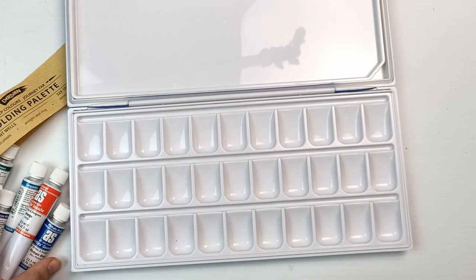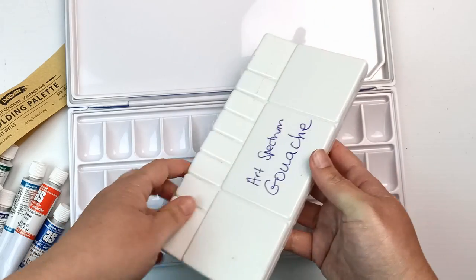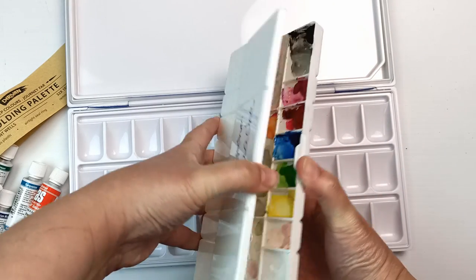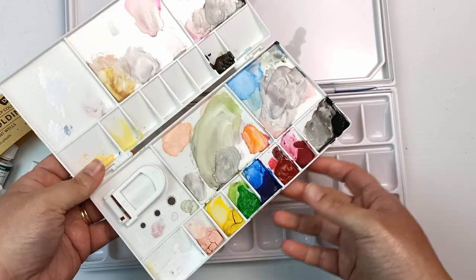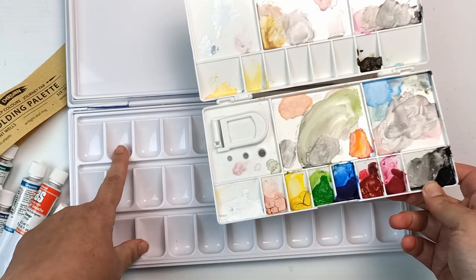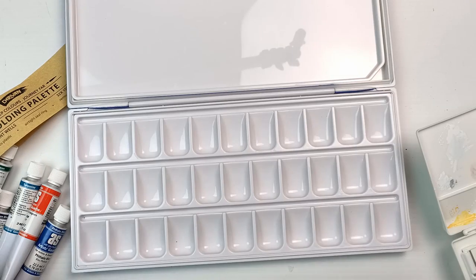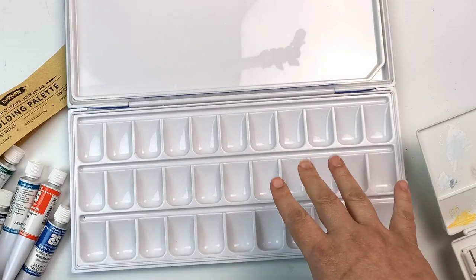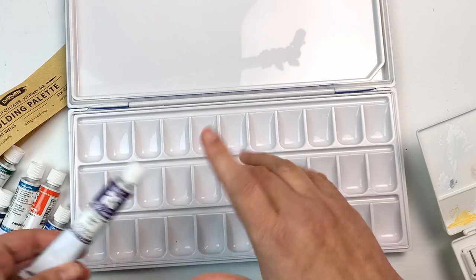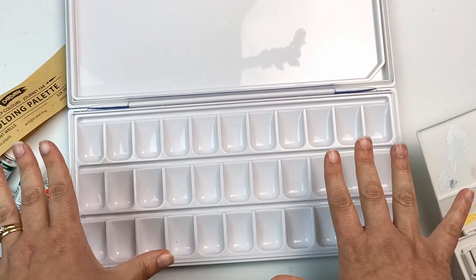I actually have a gouache palette but it's not very good — it's not very big, just a tiny little palette I've had lying around. It's pretty old and pretty messy, so I'm going to upgrade into this new one and move all of the colors in. My existing paints are in my paint tube tower so I'll find all of those, add these ones in, and setting up this gouache palette is going to be a video I do very soon.